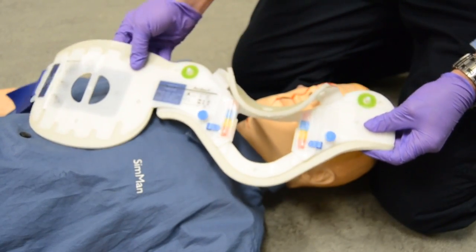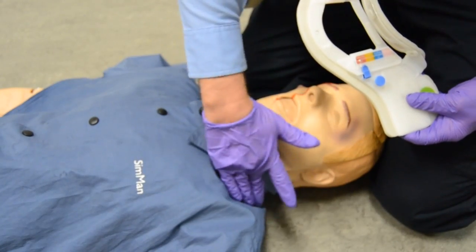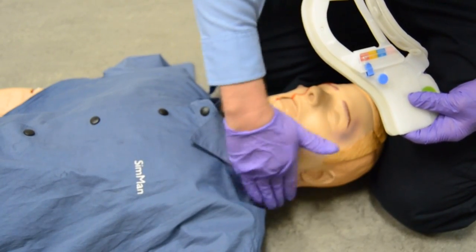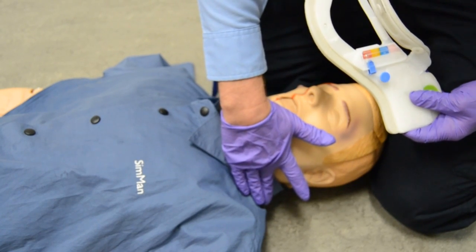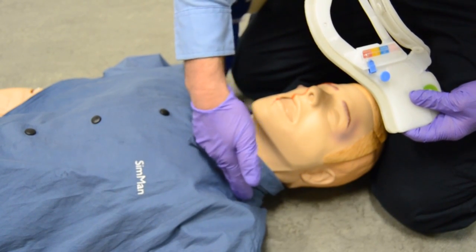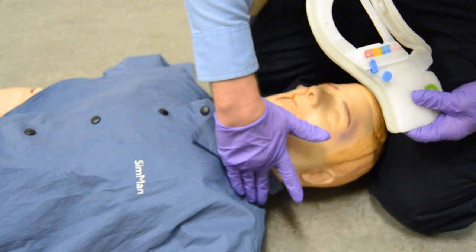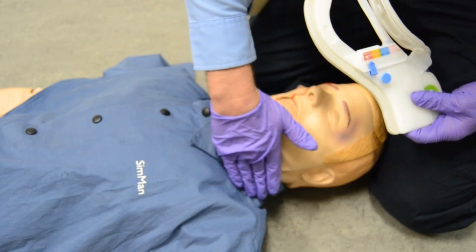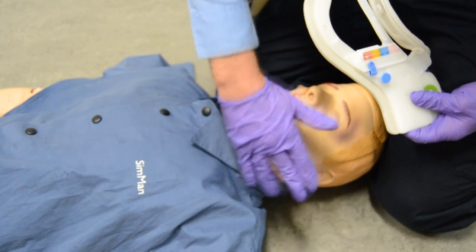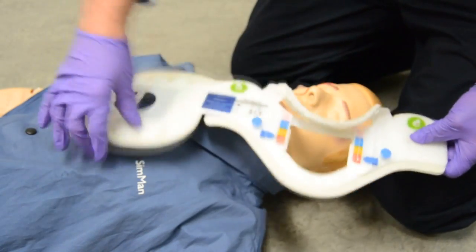For sizing this collar, we have to find out how high we're going to need it. We take our fingers on the patient, place them on the top of the shoulder, and see how far the distance is from the top of the shoulder to the bottom of the chin. If I size this up, it's about a three-finger width — maybe four on some people, maybe two, depending on how big your hand is. For me it's three.